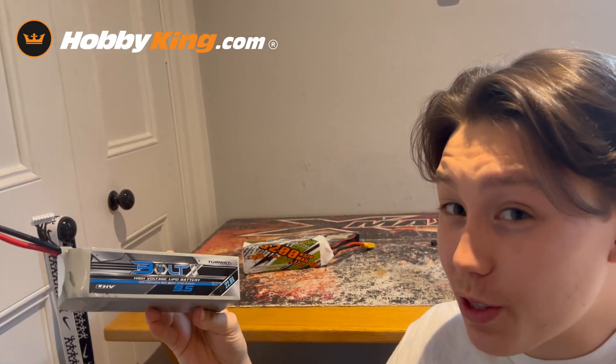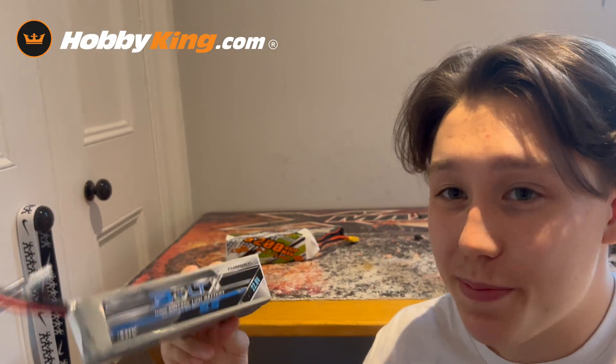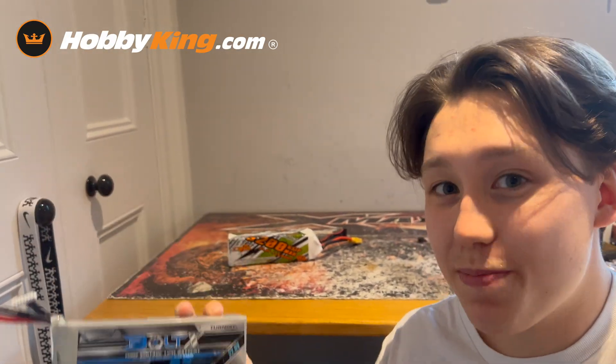Is it really worth twice the money of the CNHL one? I'm going to let you guys decide that. If you're interested in buying either of these packs, there'll be links in the description to where you can find them. And a massive thank you to HobbyKing for giving me the opportunity to try out this battery.